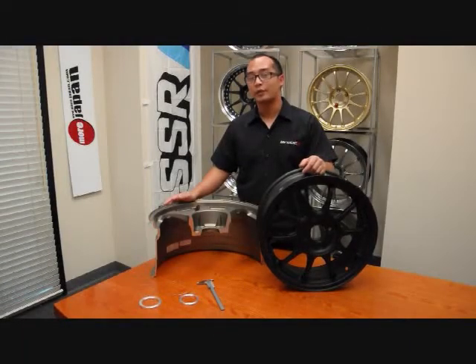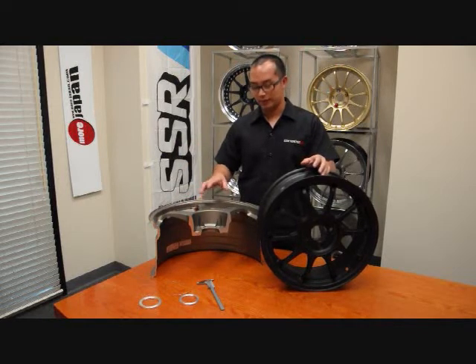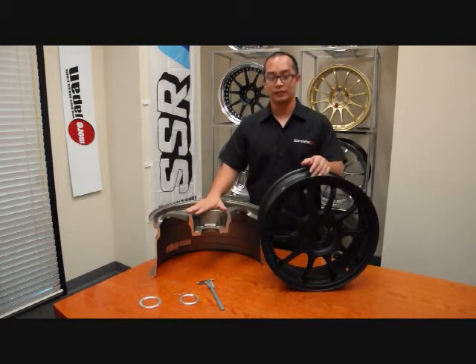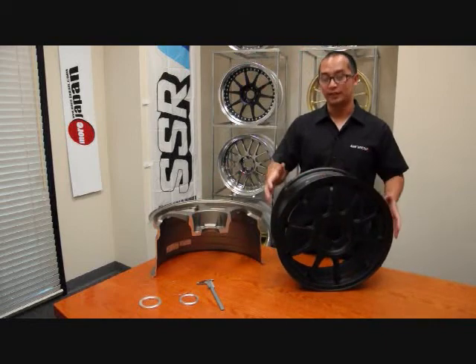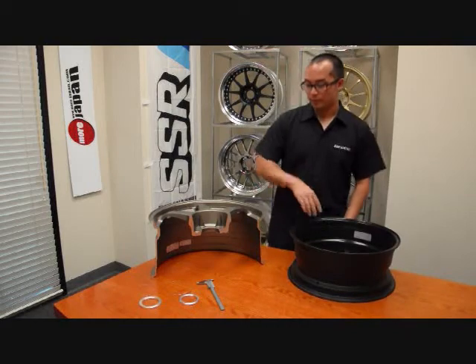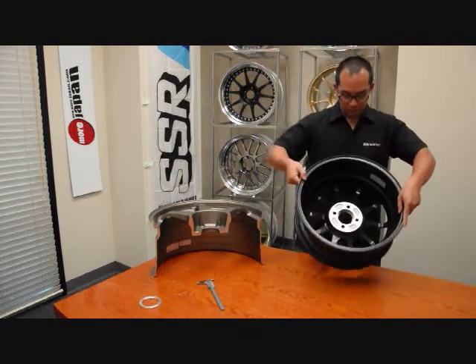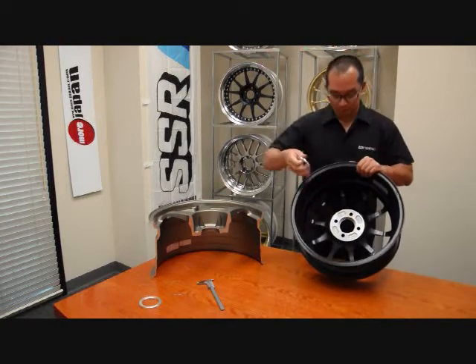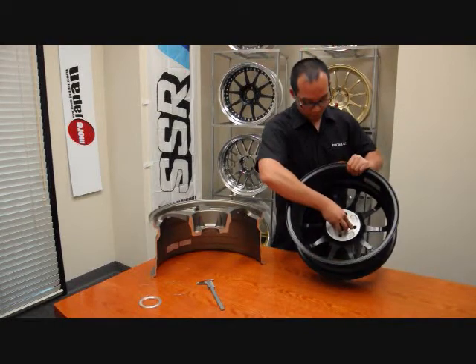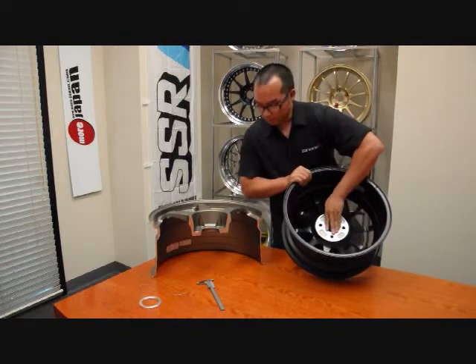First I will go over how to install the hub ring onto your wheel. I've got two wheels here. This is a cutaway of a SSR Type C wheel and this is a 16 inch SSR Type F wheel. In the Type F you'll see that there are some little grooves in here.